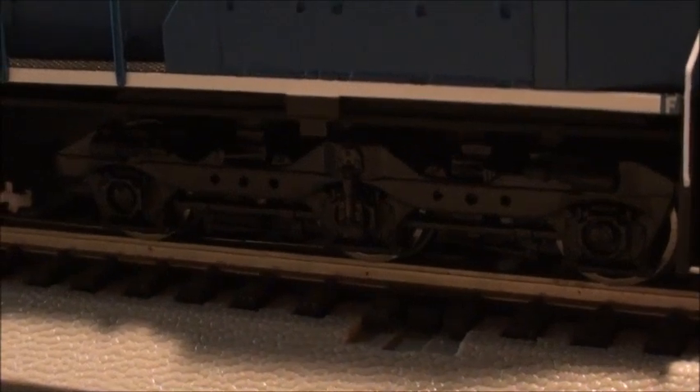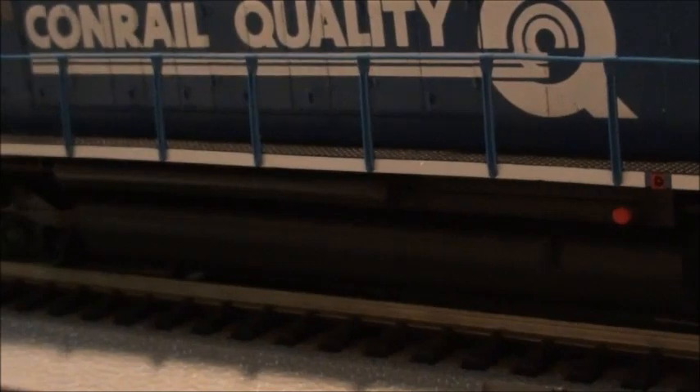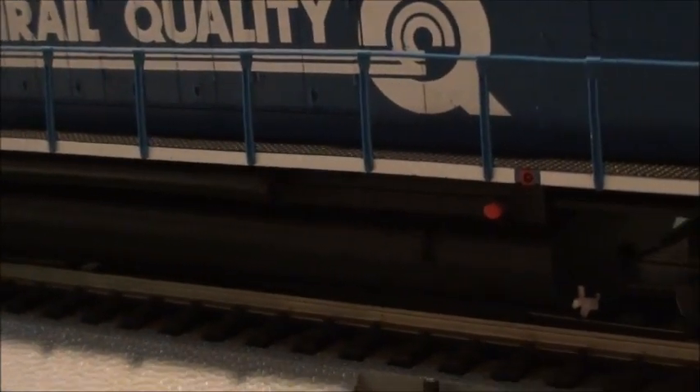Everything looks really nice on this locomotive. The trucks are nicely done as well, and the fuel tank is also really nicely done.